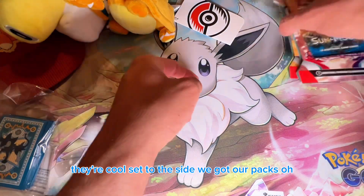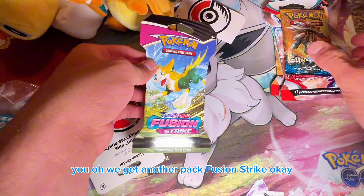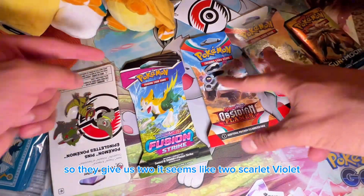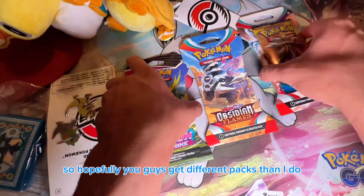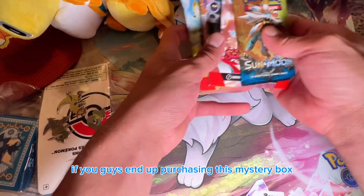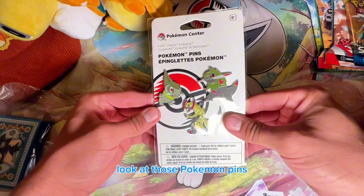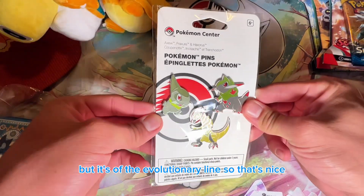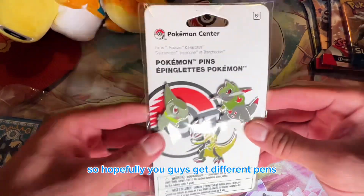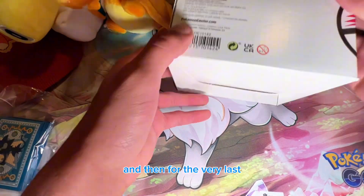We got our packs — oh, we get another pack: Fusion Strike! So it looks like two Scarlet and Violet, one Sword and Shield, and one Sun and Moon. Hopefully you guys get different packs if you purchase this mystery box. And you get a set of pins as well — look at those Pokemon pins! It's an evolutionary line, which is a nice touch.